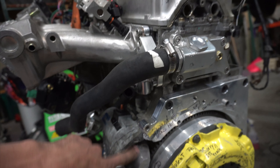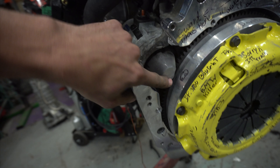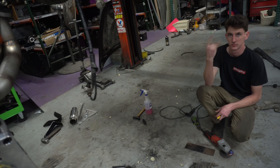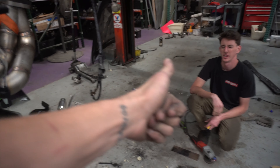I just notched this a little bit further for clutch slave cylinder clearance, and I also ground this down a little bit — I don't know if I was supposed to, but it seemed like it helped. I also need to notch the bell housing just a little bit more, which I'll show you when I get to it.